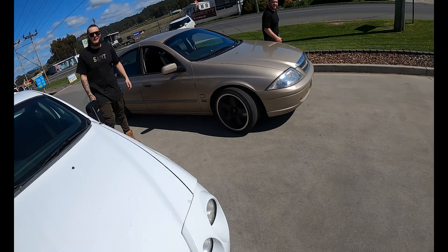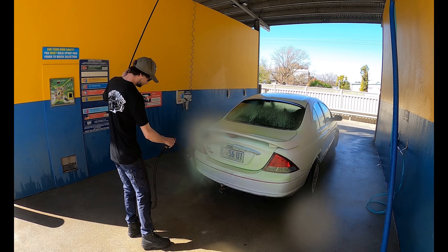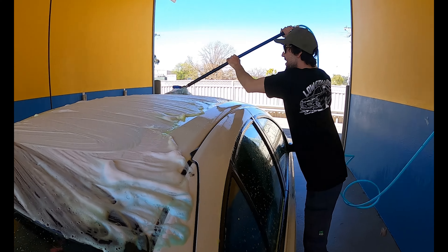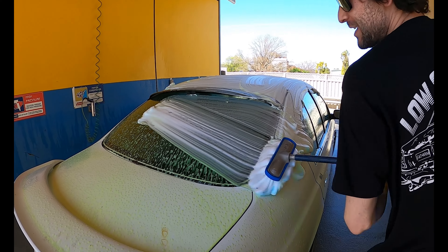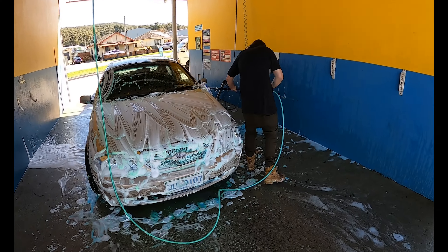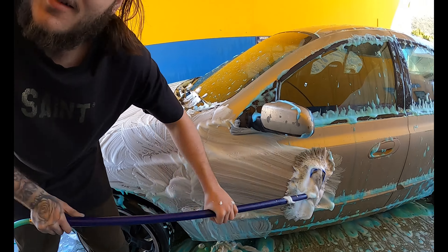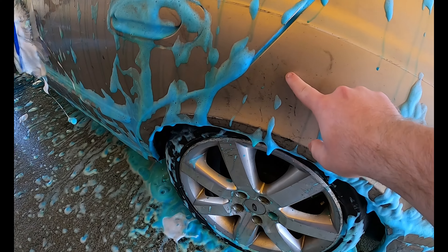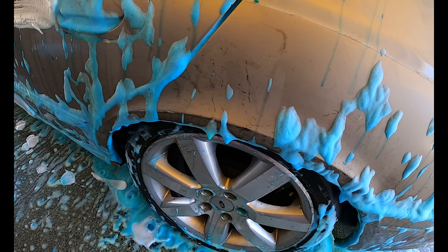G'day fellas. Have you used the brush on your cars? Yeah man, it's only an AU. How you going with it mate? Good man, good. Looking clean! What's all this? Roadtuff. Why's that on there? Bloody roadworks in this place. Oh right, that's what it was.